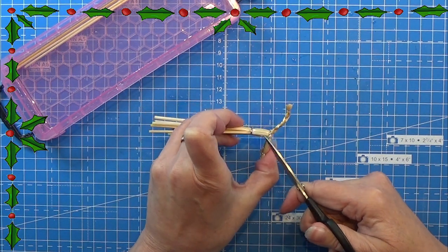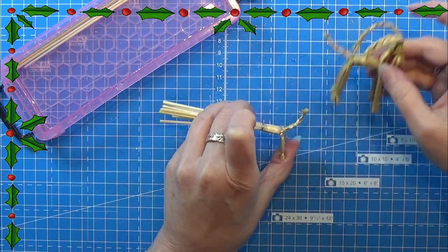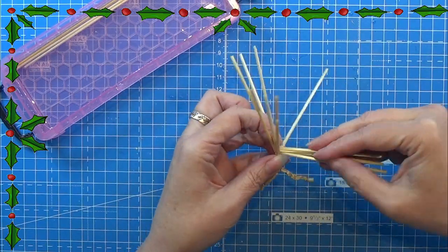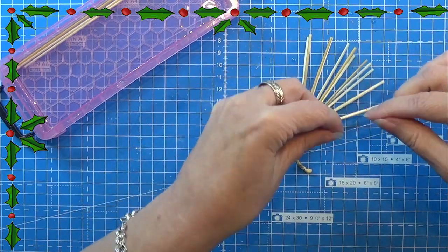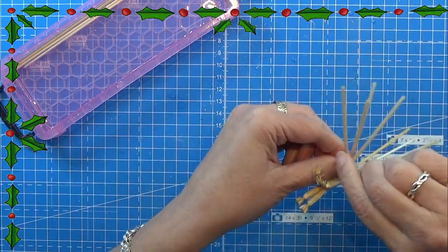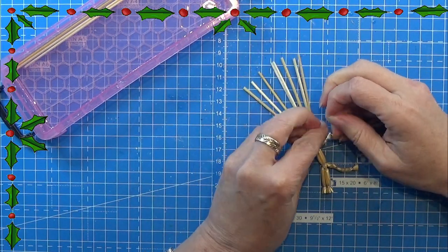Here we have the back legs done. Let me compare them to the big, original-sized one — they are around half the size. In front I am dividing into three parts of four straws each: four for the neck, four for one leg, and four for the other leg. I am starting with the neck piece to get that out of the way, binding it together and making my three knots.